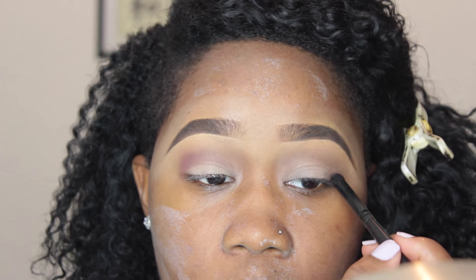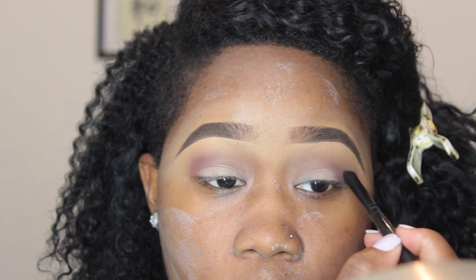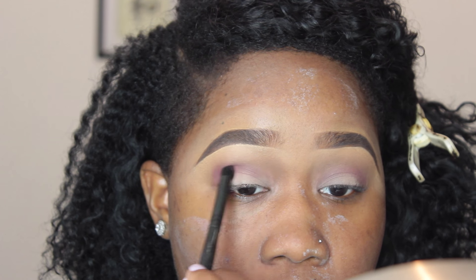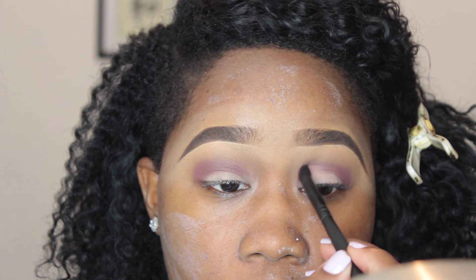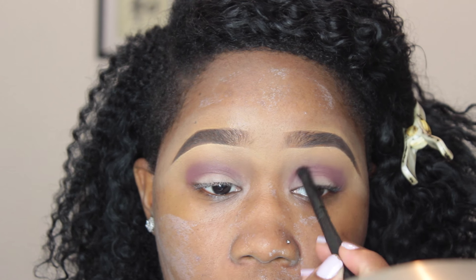That reddish undertone is going to make the purple blend in seamlessly. I'm using a Coastal Scents crease brush and blending that in within the crease and socket of my eye, packing it on and staying away from the lid — we want to save the lid for the best part.